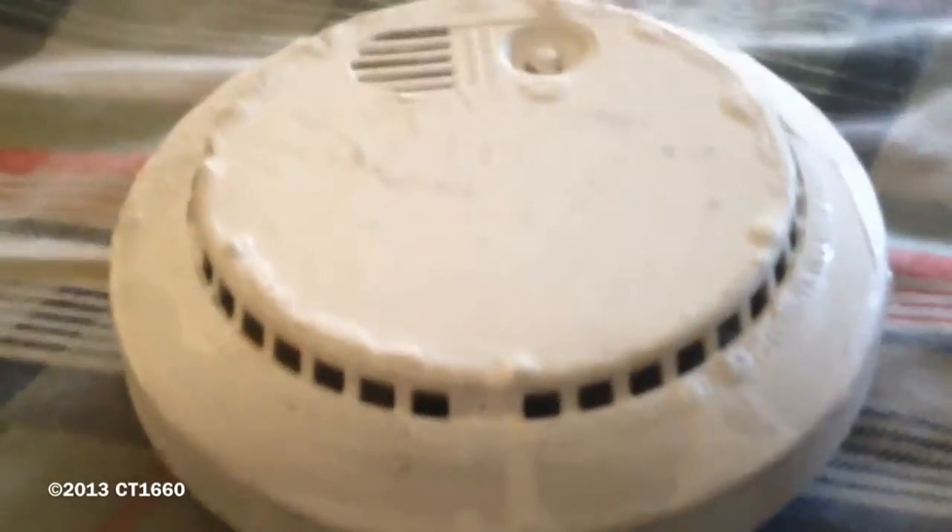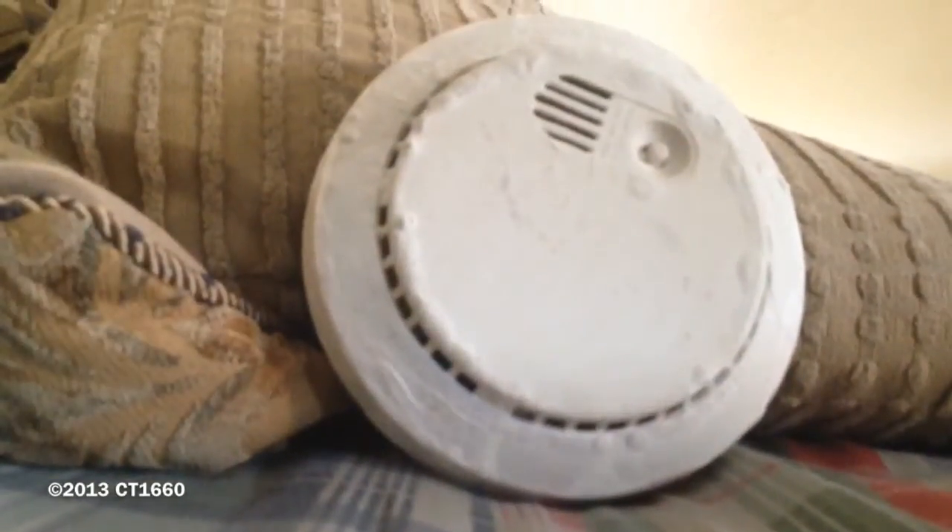The reason why I prefer using smoke is so I could actually show you that the ionization chamber still works. This one is an ionization unit, so I'm going to test it with real smoke right now. I'm going to put it to the side, light some matches up, and watch the thing sound in a matter of seconds. This one is actually pretty sensitive too.